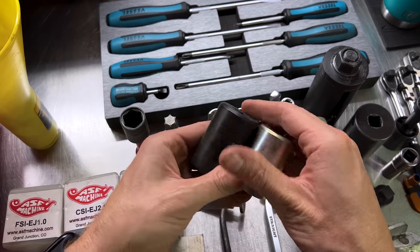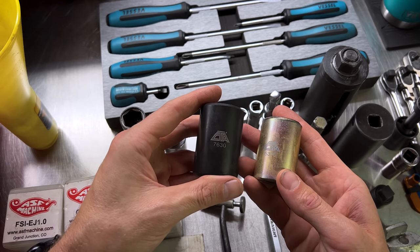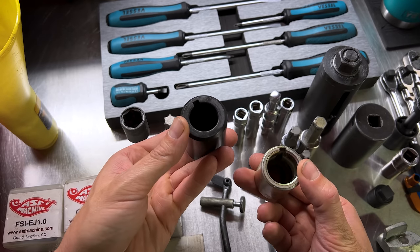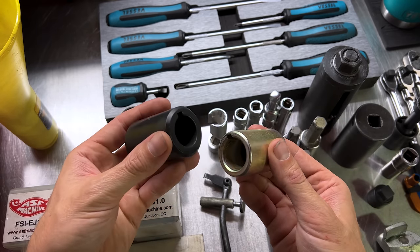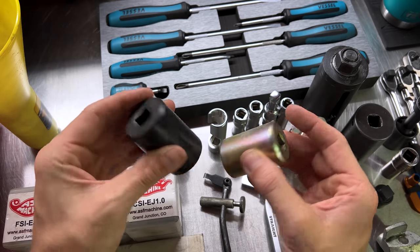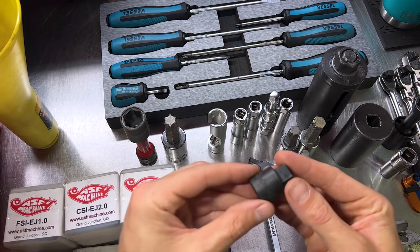First, we're going to talk about these two sockets from CTA: the 5305 and the 7630. These are engine barring tools that go over your crankshaft — this one for FA/FB F-series engines, this one for EJ series engines. It just slides over the crankshaft and allows you to rotate the engine when you don't have the crank bolt on the front. It's a simple half-inch drive socket to turn over the rotating assembly, pretty nice to have when doing any kind of engine work.